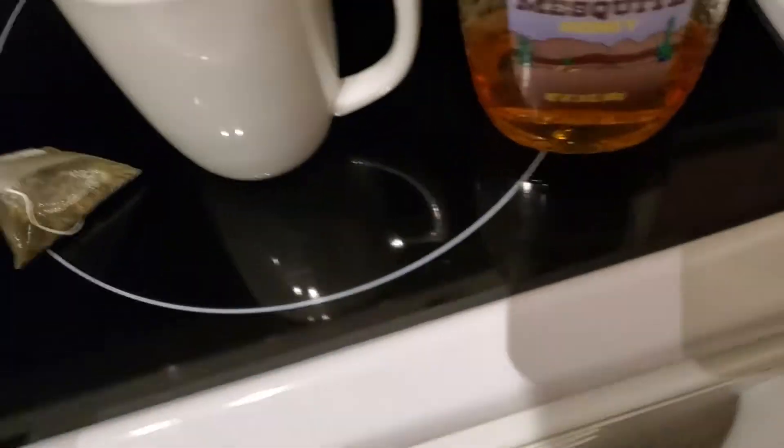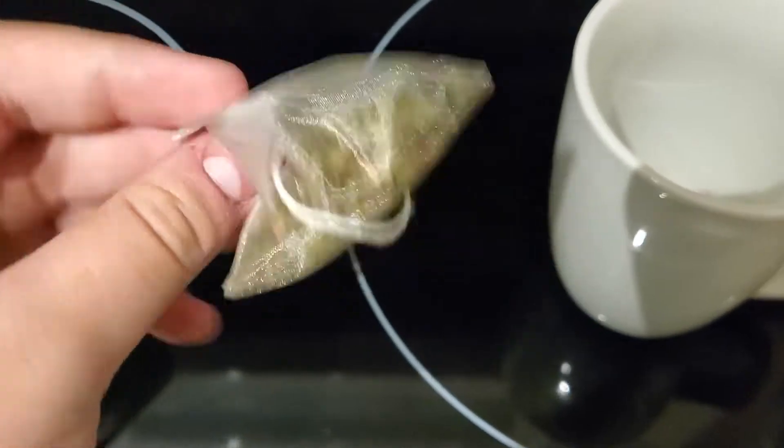It's not caffeinated, but these ones are strange because they come in these little triangular bags for whatever reason.